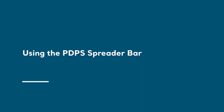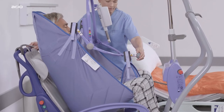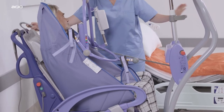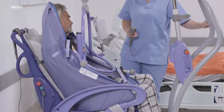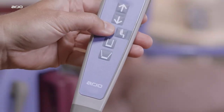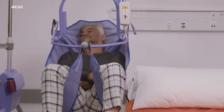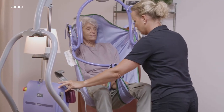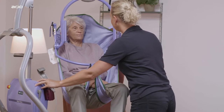Using the PDPS Spreader Bar: PDPS has the advantage of positioning the patient with minimal physical effort by the caregiver. In order to position the patient, move the PDPS by a push of a button on the hand control. The movement will stop with the release of the button. The Spreader Bar will remain firmly in position once powered movement has stopped.